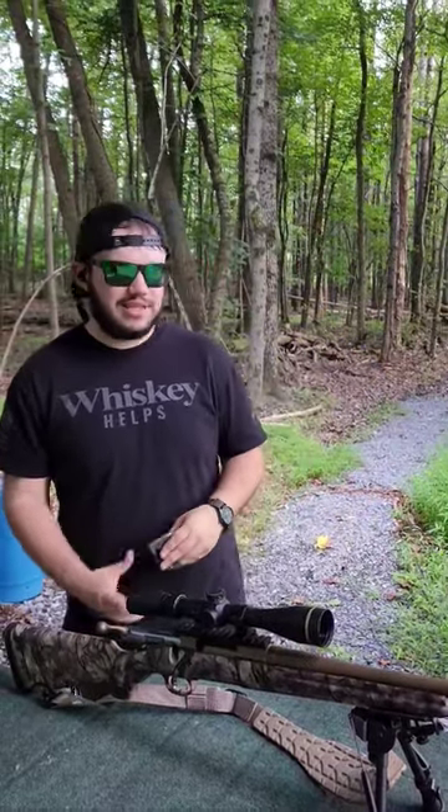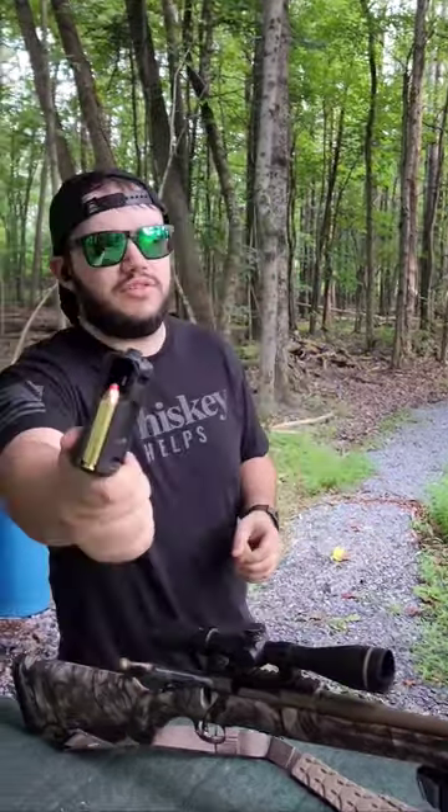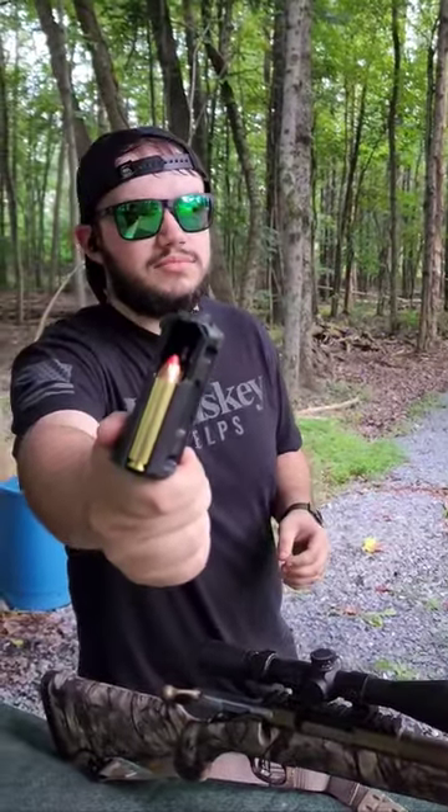Hey guys, welcome back to the channel. Today we're going to be shooting my Ruger American Predator chambered in 450 Bushmaster. We're going to be shooting some 250 grain Hornady Custom Ballistic Tip, and we're going to be doing some 100 yard shooting.